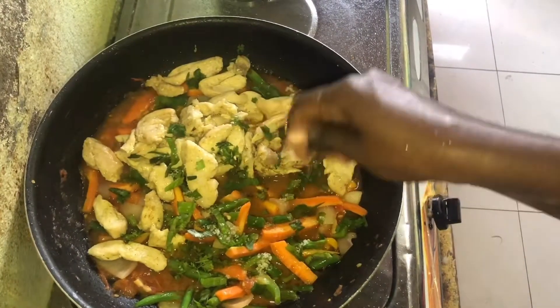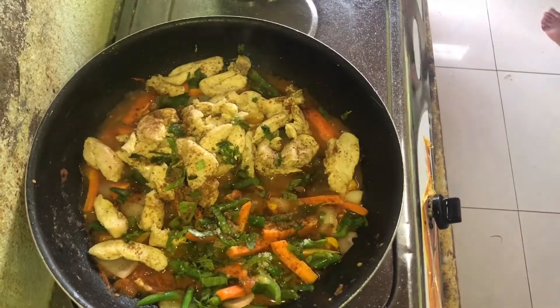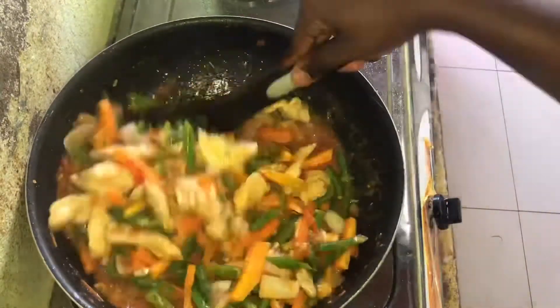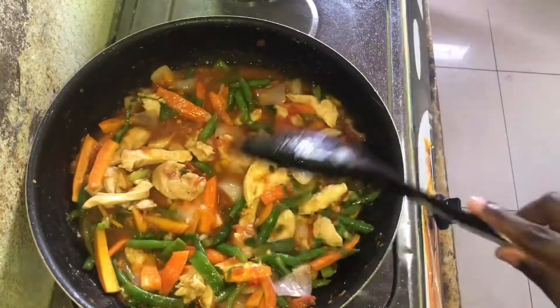I'm also adding in some seasoning just to give it a good taste and to bring everything together. When I finish, I give it a good stir and let everything boil down perfectly.